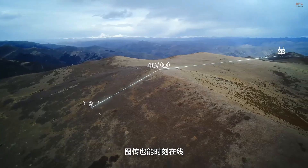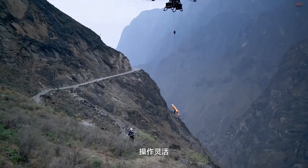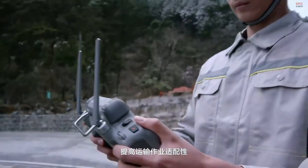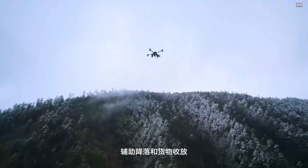Communication is reliable with DJI's O4 video transmission system offering up to 20 kilometers of range, plus optional 4G support. The new RC Plus II controller comes with a 7-inch bright screen and allows for dual operator mode when precision matters most.